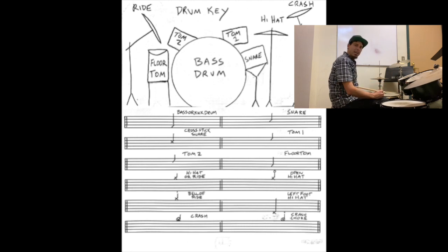For an open hi-hat, you'll see an O above where the hi-hat is on top of the staff, and that will mean open up with your hi-hat. If you have a gap, I'm going to release my foot holding on that pedal and just let it be sloshy or open.